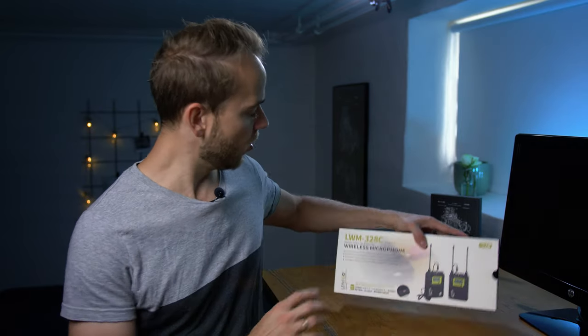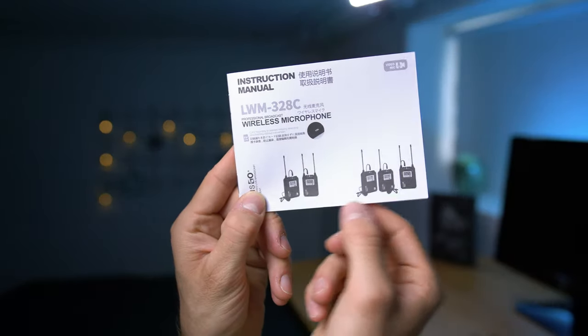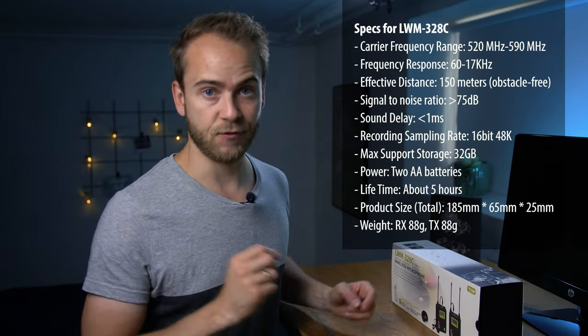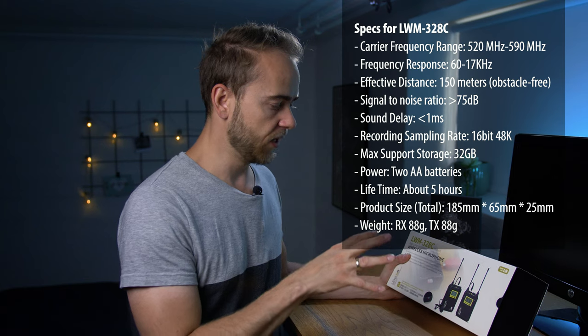What we are looking at today is the wireless microphone system from Lensgo called the LWM328C. This is a wireless microphone system that consists of either one transmitter and one receiver, or one receiver and two transmitters, which means you can cover up to two talents with the same receiver unit. That is a really clever thing to do.